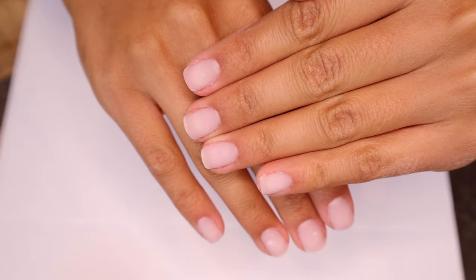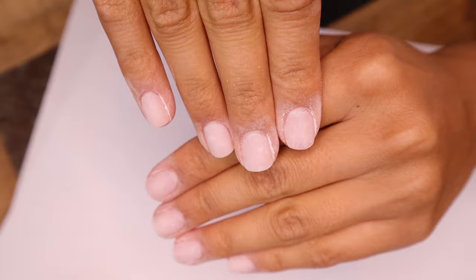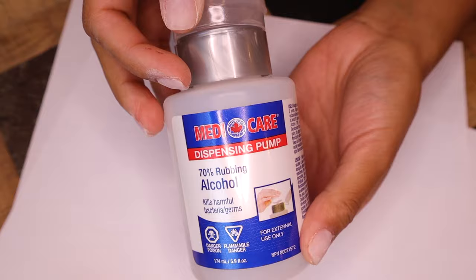I'm going to grab a buffer and make sure there are no bumps on my nails and even out the surface. After buffing, your nails are going to look like a hot mess, but don't worry — we're going to fix that with some regular rubbing alcohol. I got mine at the dollar store. Use a cotton ball to clean up your nails and make sure there's no residue on there.